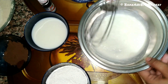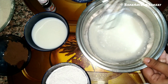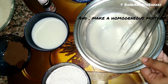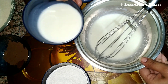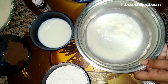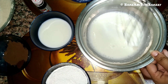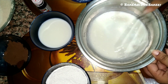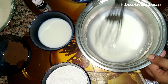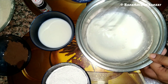I will dissolve it well and make a homogenous batter. Add a little bit of milk after mixing the dry ingredients. The most important step is to mix the ingredients well to make the cake batter.